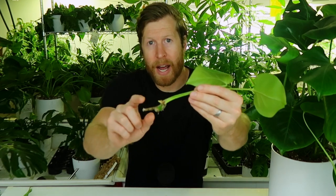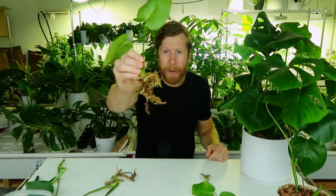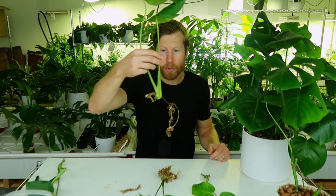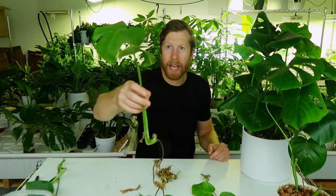Here are the results from some we've taken over the last two weeks. This one we took two days ago — after 48 hours, you can see the start of roots coming out. This one has been about a week, and there's already really massive root production. And finally, at two weeks, really big roots, happy plants, and ready to transplant into a bigger moss pot.